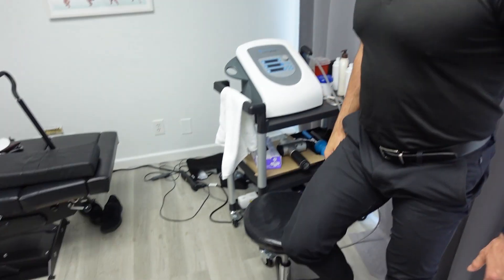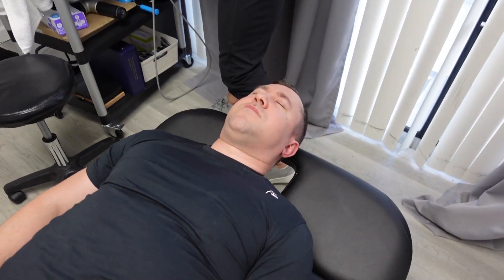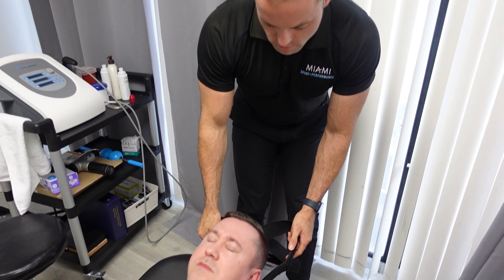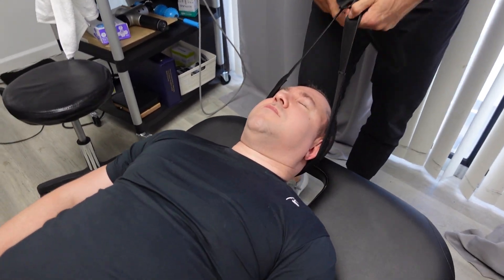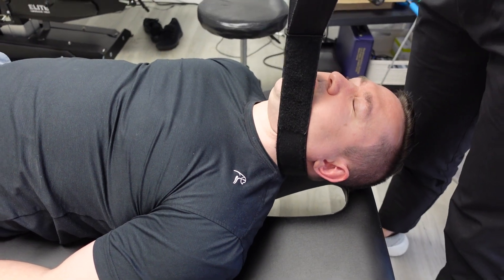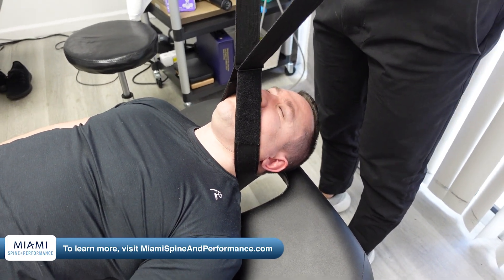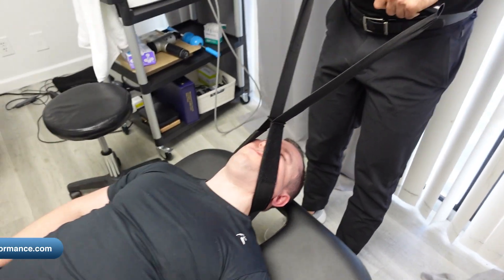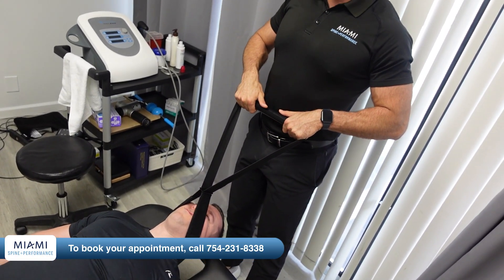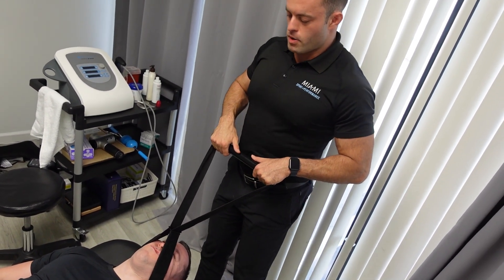I always like to finish my cervical adjustments with a little traction, so we're going to take our Y-strap here and just create a little traction. This is just going to help with some compression that's built up from years of lifting weights and years of working at the computer. Especially after an adjustment, now that all the joints are aligned and nice and mobile, we're going to get some fluid back in those discs and some space back in the spine. We're going to take them side to side.